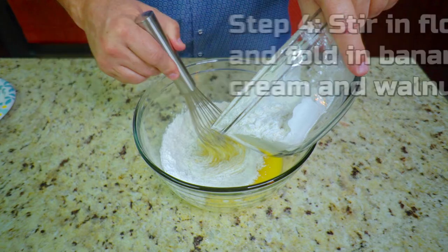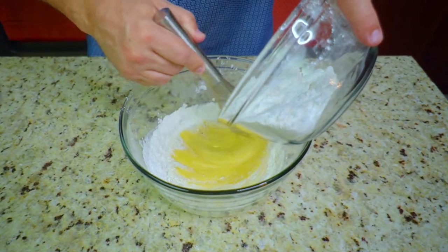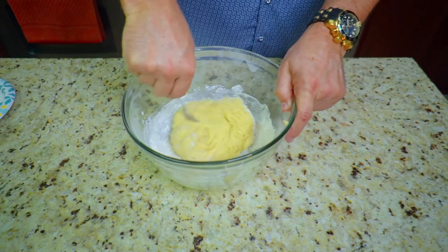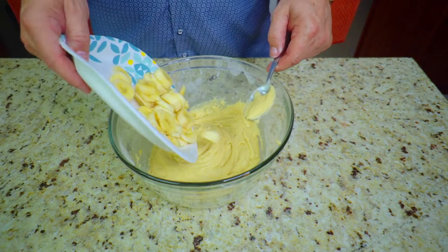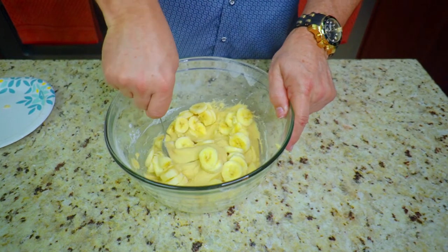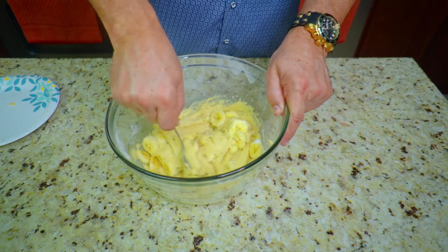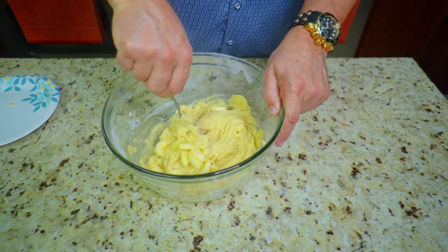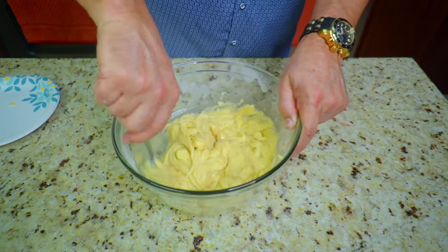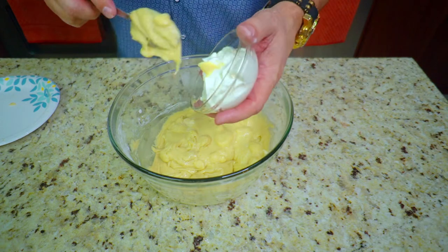Step number four: we're going to stir in the flour mixture and fold in the bananas, sour cream, and walnuts. Our flour mixture is already done — we add that into our other mixture with the melted butter, sugar, vanilla extract, and eggs, and get it all combined together. Then we fold in our bananas just like so. They're going to mash up as you move them around — fold from the bottom to the top and get them nice and mixed up. You can see they're breaking up, and that's what you want.